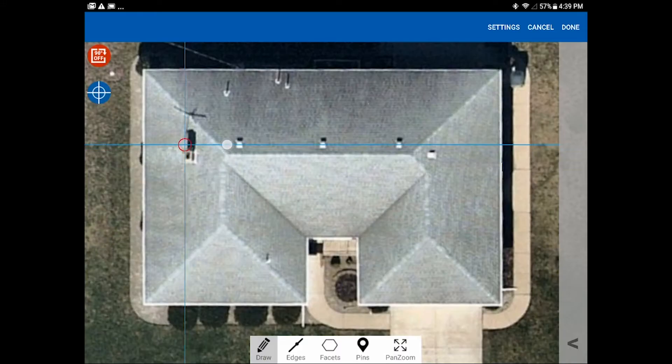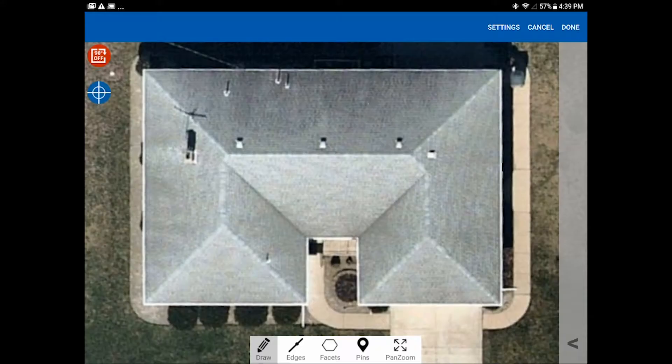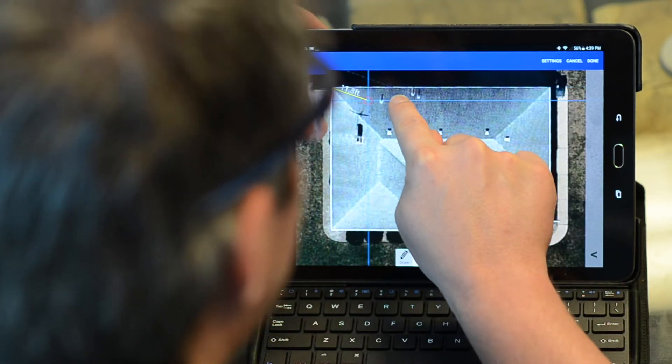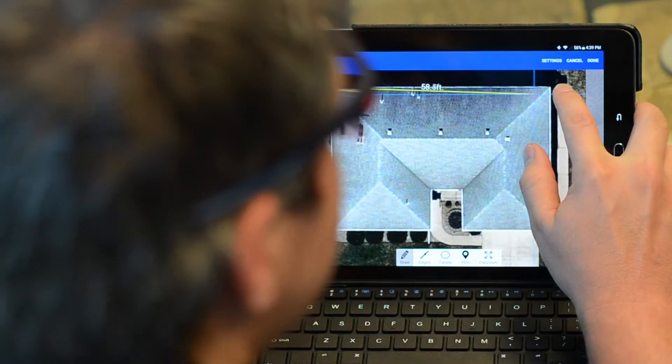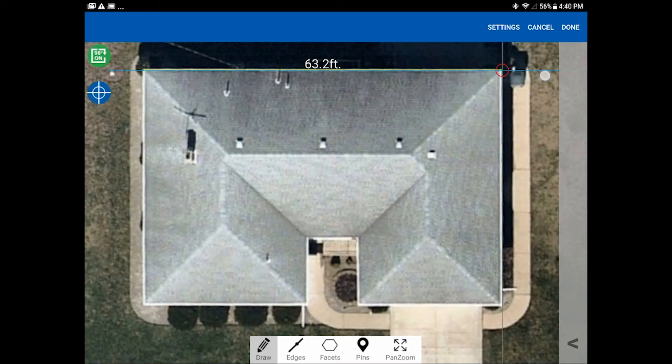After tapping Done in settings, we have two icons in the left corner. The first is 90 mode — let's turn it on; it turns green when active. Bring the cursor to the outside corner where the two eave edges meet, tap with your other finger to set the start point, and as you draw the line it shows its length. When you're close to horizontal it snaps perfectly horizontal — that's 90 mode. When you reach the connecting eave, tap again to set that line and start the next.